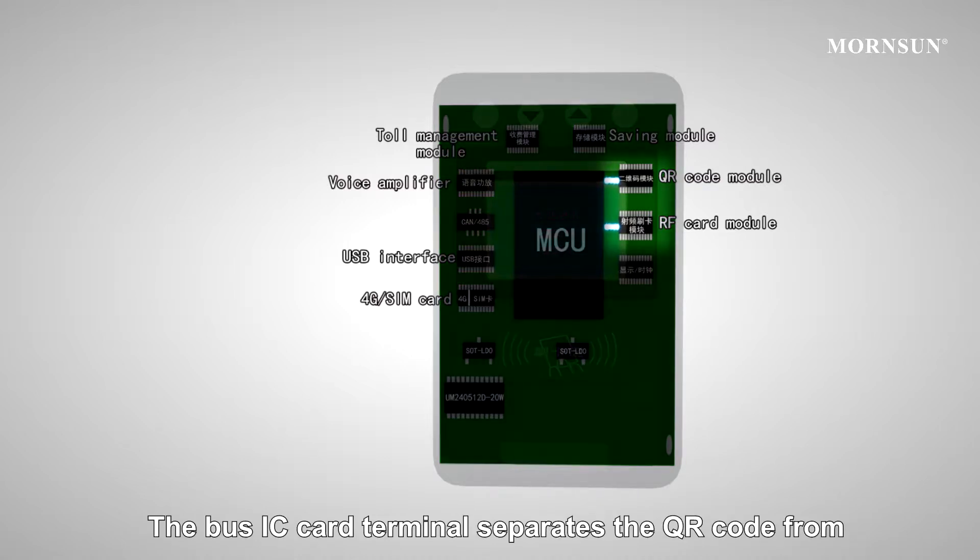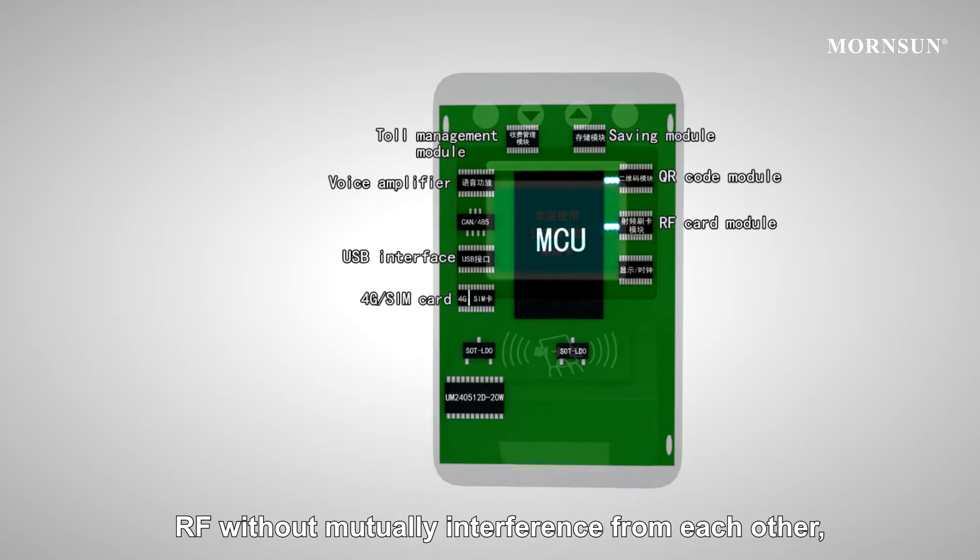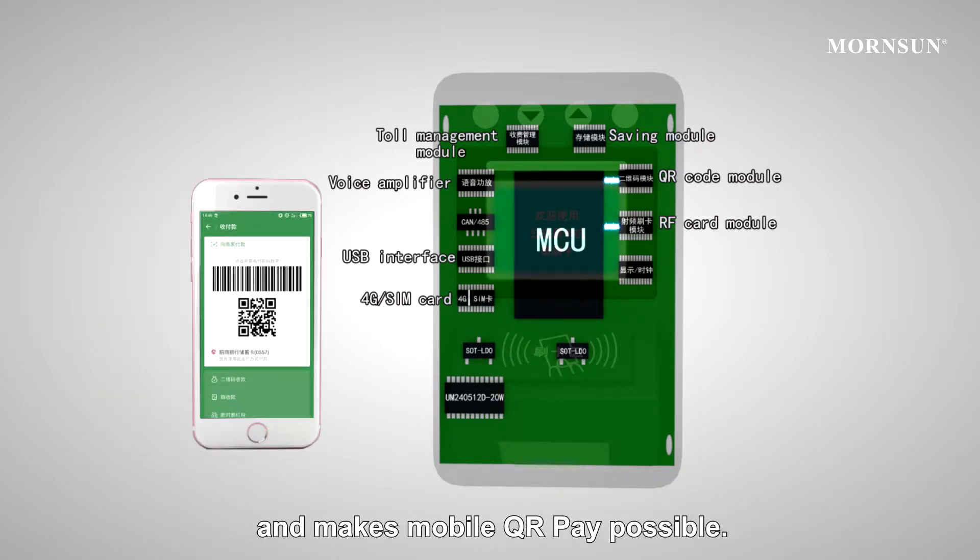The Bus IC Card Terminal suppresses the QR code and RF signals without mutual interference from each other. This makes Mobile QR Pay possible.